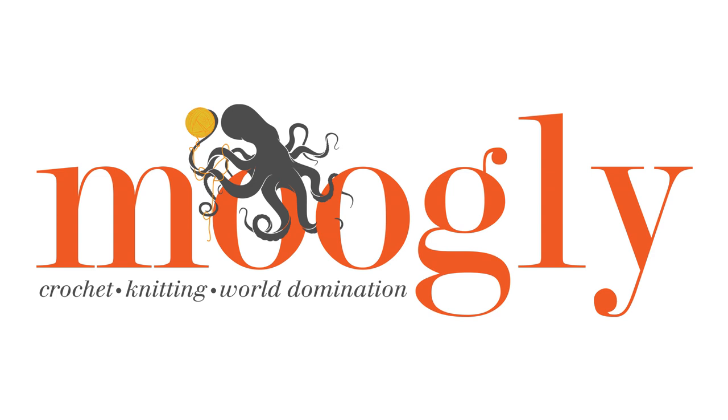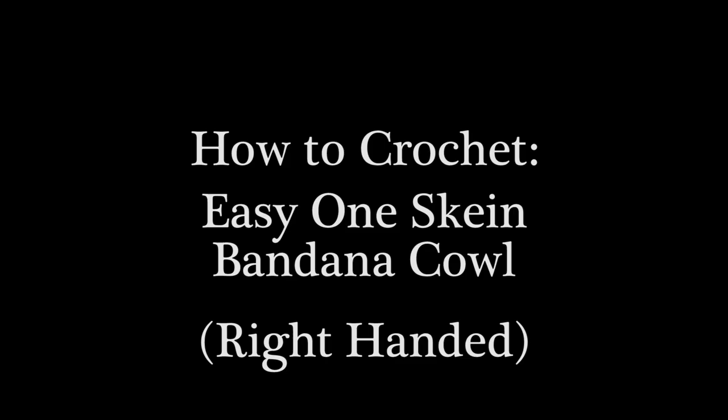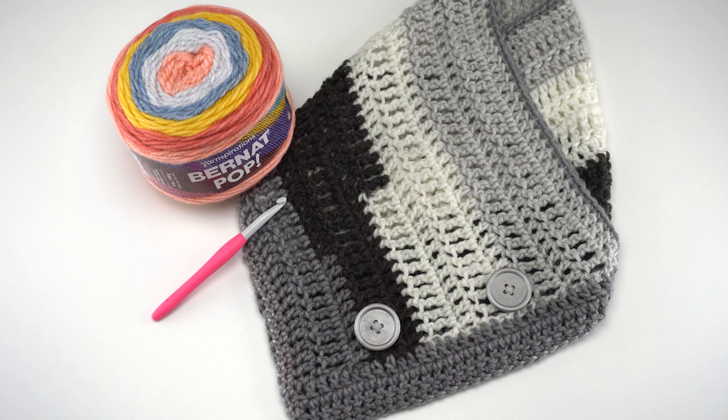Hi, this is Tamara from mooglyblog.com and in this video I'm going to be demonstrating how to crochet the easy one skein bandana cowl, which is a free pattern you'll find on mooglyblog.com. Please go to the link in the description where you will find both right and left-handed video tutorials as well as a link to the written pattern and all of the supplies you need, as well as any other special stitches that I'm going to be discussing today.